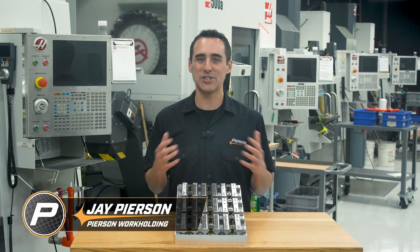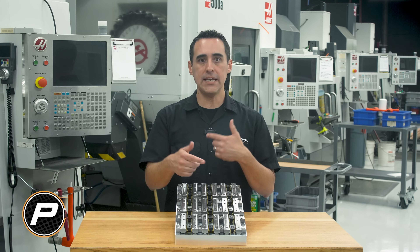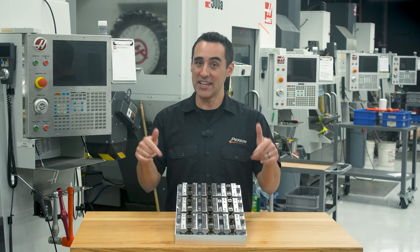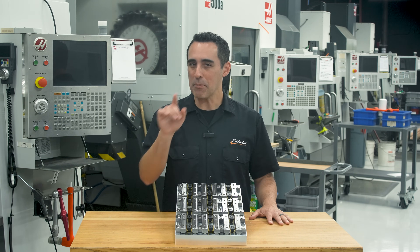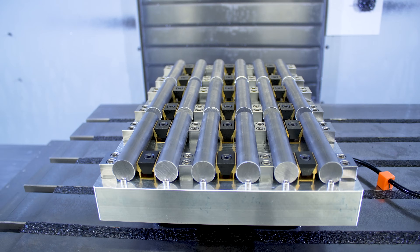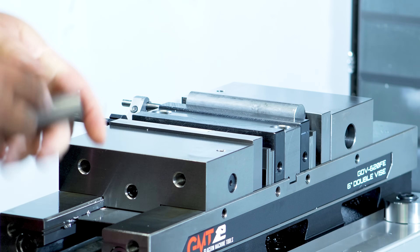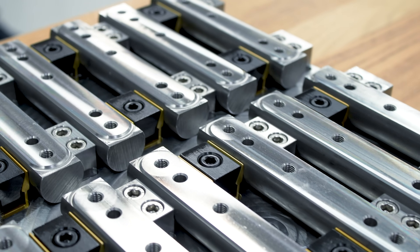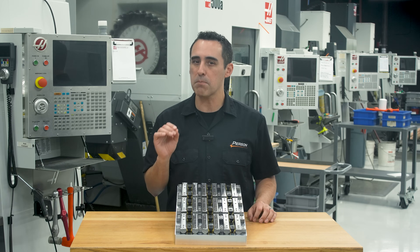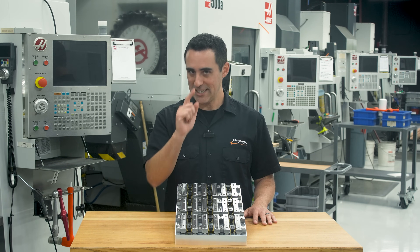If you want to avoid the pain associated with standing in front of a CNC mill feeding a vice for hours on end, you are going to love this week's Fixture Friday. I'm going to show you this high-density workholding approach that was an absolute game changer, taking us from the painful two parts at a time to 18 parts in a single cycle. And I'm going to cover some incredibly important details that I just don't hear enough people talking about. Let's get started.